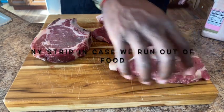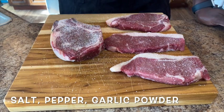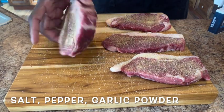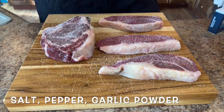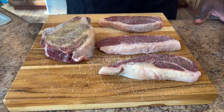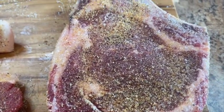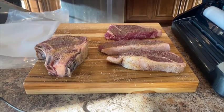We're going to season all of our steaks the same.